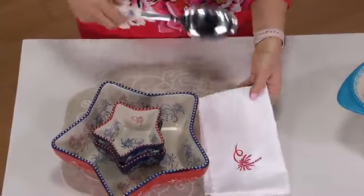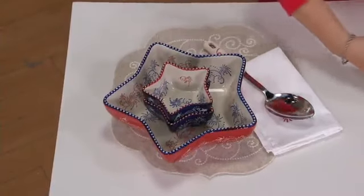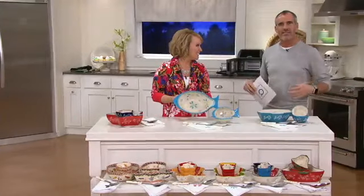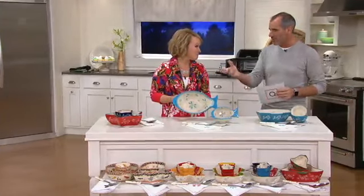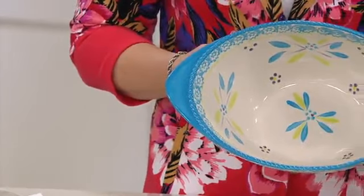This is so perfect for summertime. You have to have this because it replaces all of those boring bowls — now you have a little pop of color. It turns a regular kind of gathering into more of an occasion. When you have all your friends come around, whether you're having a 4th of July party especially with that one, or just a regular Saturday afternoon with some friends, you want to put some dips and chips in there — this is going to be perfect.